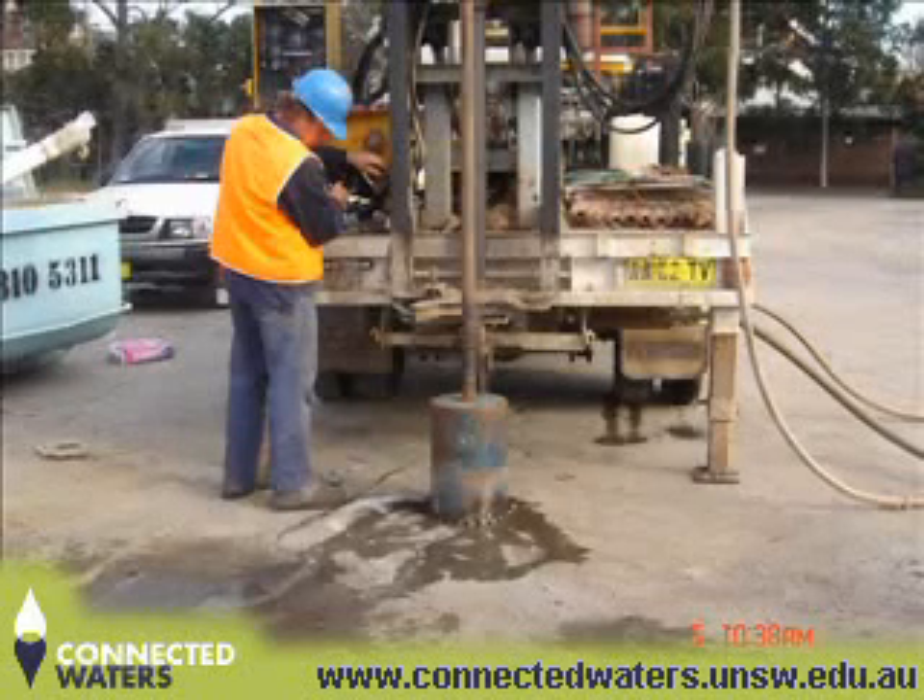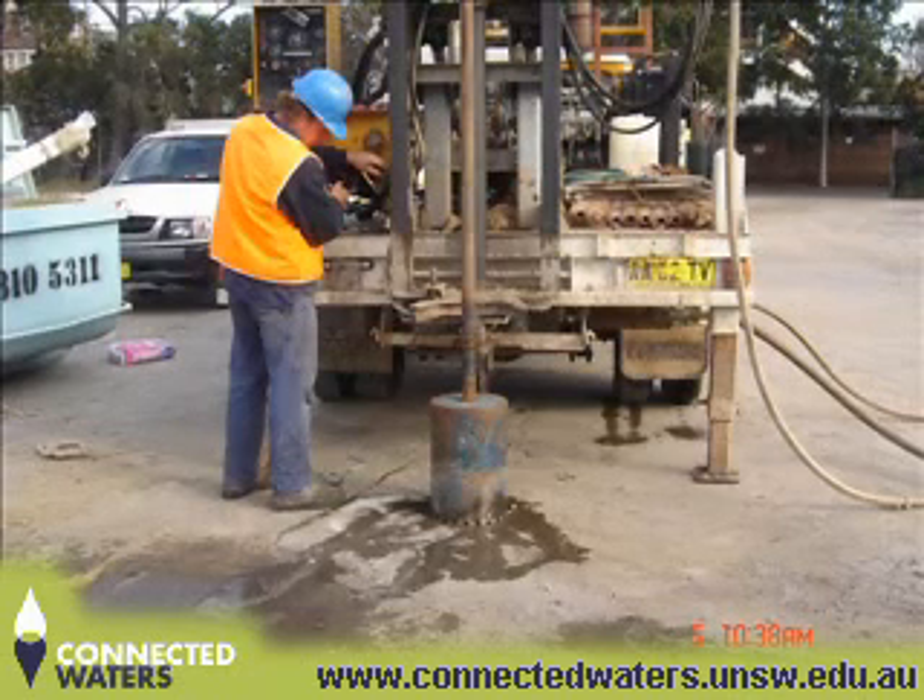The following footage is from a commercial project the Water Research Laboratory undertook in 2007. The project looked at the potential for using managed aquifer recharge to manage stormwater in the area.